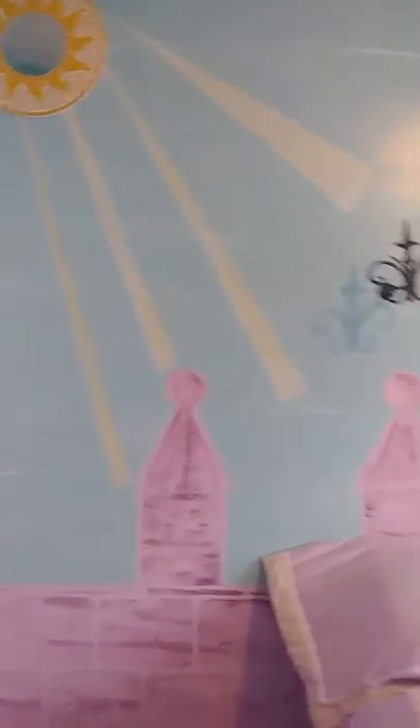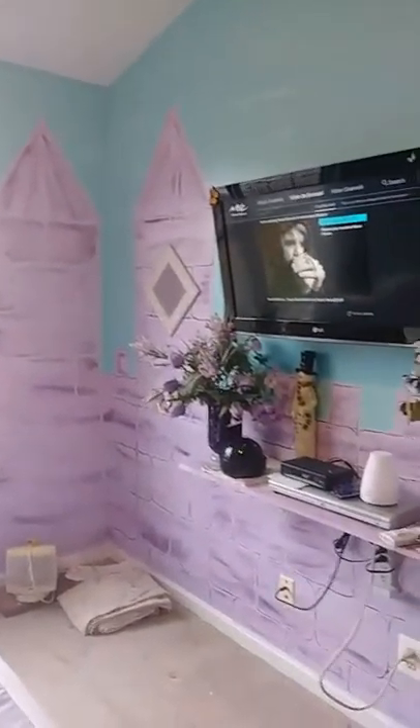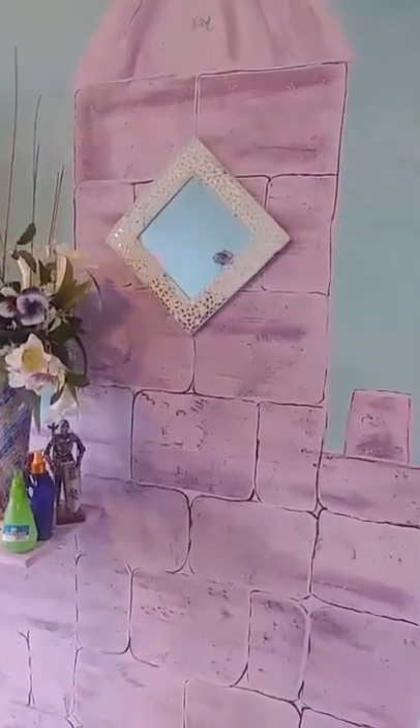I laid out the brick pattern, a few rays of heaven off of the sun, and outlined the brick again in deep purple to add a bit more definition. After laying the foundation of the castle wall in purple, I added some shading in deep purples and lavenders and speckling in the same color.